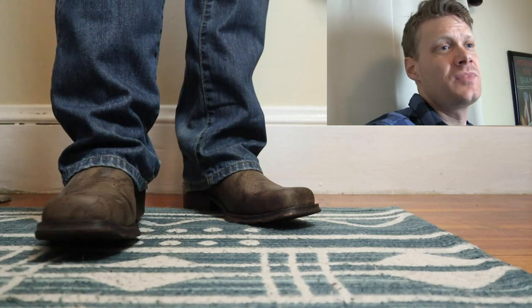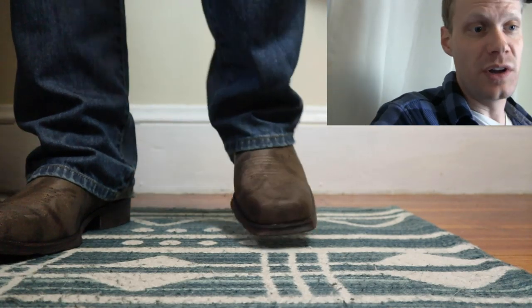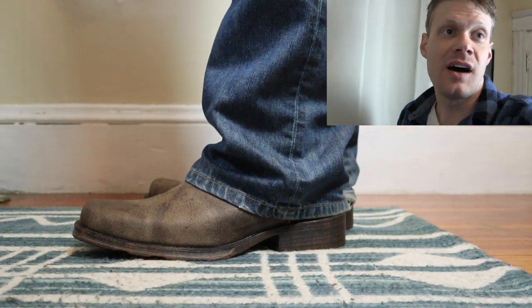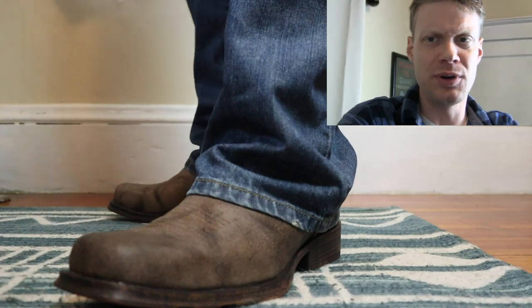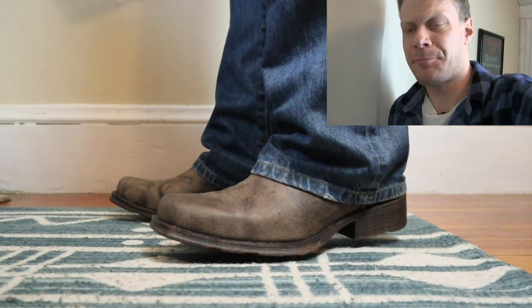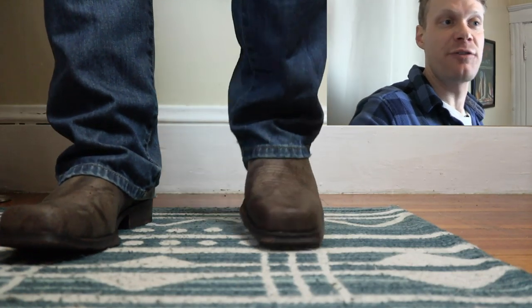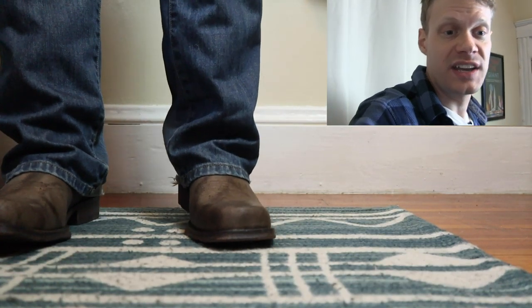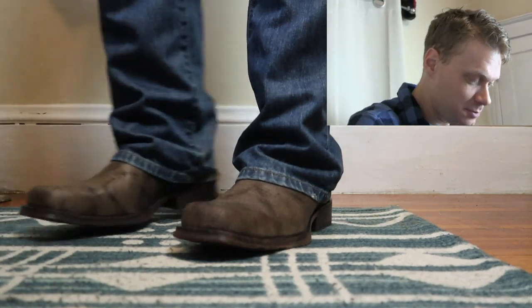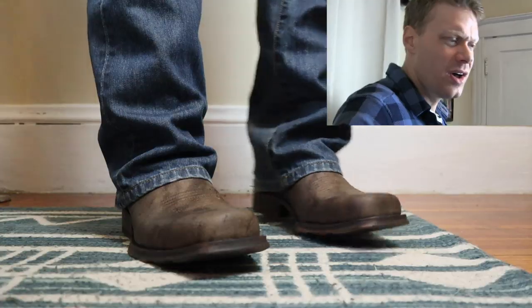It kind of reminds me of my first truck — the truck I learned to drive on. It was a Dodge Ram, standard, no CD player, no AC, no four-wheel drive, just two-wheel drive — bare bones as it gets. The Dodge Ram definitely looked better than these boots. I could see this as being a really nice first boot for some of you folks looking to get into cowboy boots, just because it's so bare bones. It has a nice price point — around $160, but they're always on sale. I just saw them over the holidays for like $130, maybe even cheaper. So this is an inexpensive, bare-bones boot.